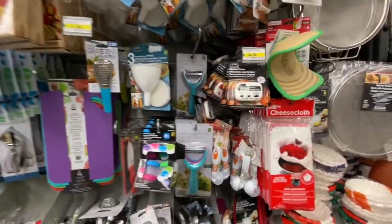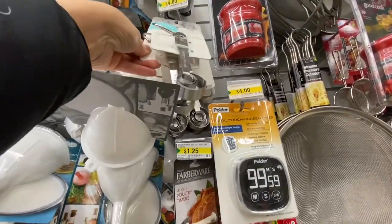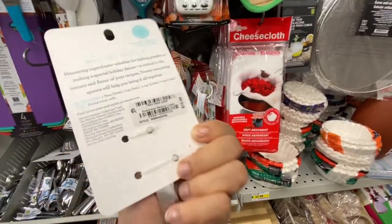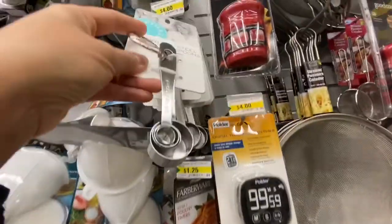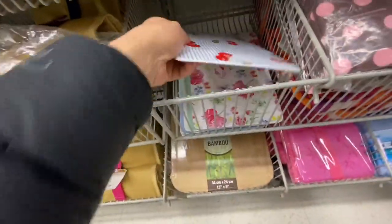Ice cube trays for $2.50, lots of funnels, and digital timers — great for kitchen use. Dollarama has been carrying stainless steel measuring spoons by Martha Stewart — you can see the retail price is $15.99 — while they're just four dollars here. They also have Martha Stewart measuring cups that retailed for $21.99, also just four dollars.